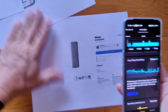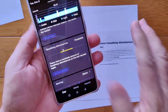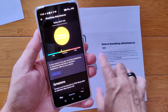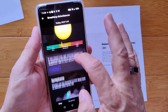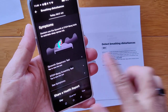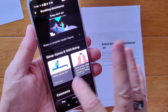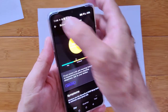Remember this feature — detecting breathing disturbances? That's the next thing coming up. I had moderate breathing disturbances. This is relatively new — they've added it to the whole process. That mat, in addition to getting your heart rate, can apparently listen to your breath and see if you have breathing disorders. It's saying I got moderate. You can also take specialized tests like an Epworth test or a STOP-BANG screening test.